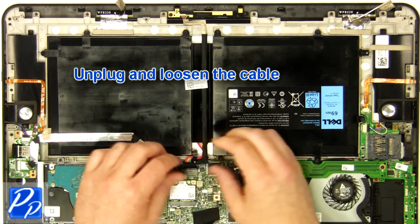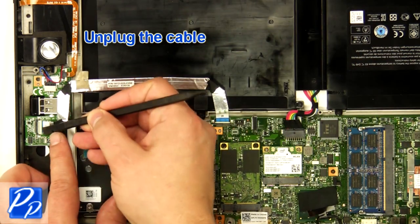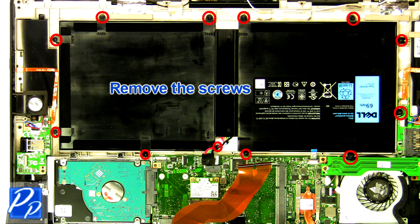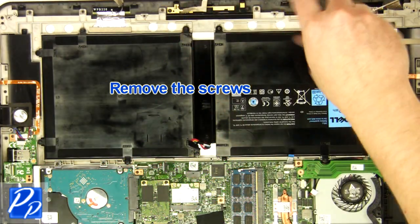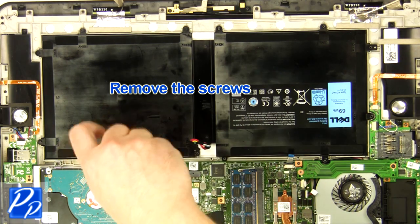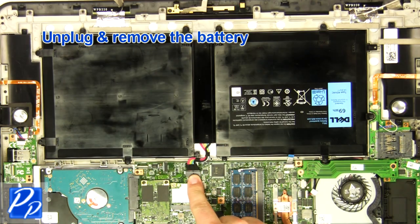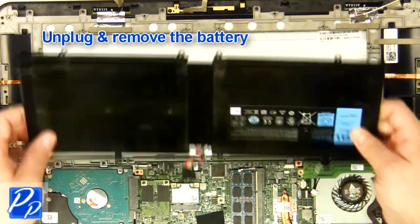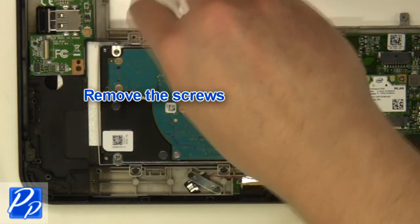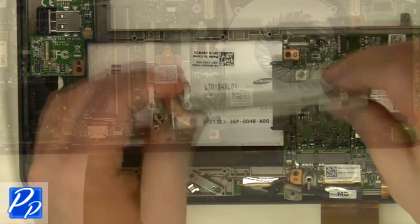Unplug and loosen the cable. Unplug the cable. Unplug the cable. Remove the screws. Unplug and remove the battery. Remove the screws. Remove the hard drive.